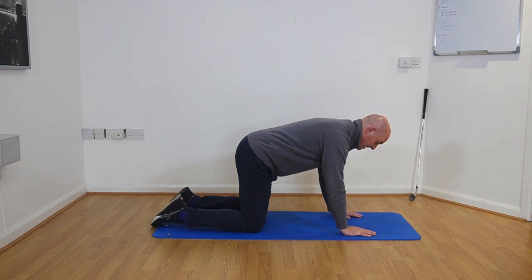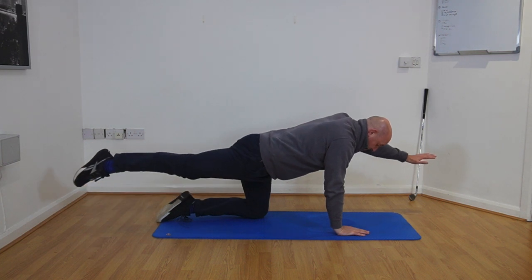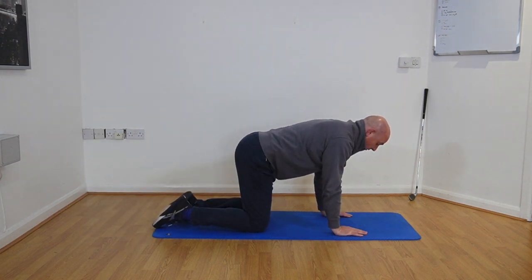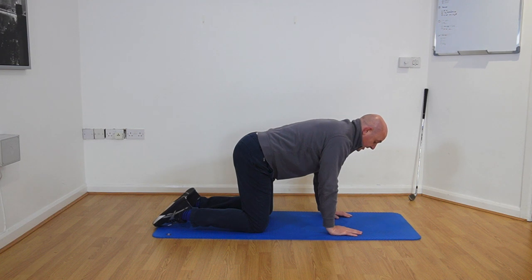This exercise is the bird dog. Starting in a kneeling tabletop position, this targets the core using opposite arm and leg movement. As I lift my right arm, I lift my left leg, reaching that leg behind, then come back down. Swap to the other side — reach the leg back and come back down, engaging the abdominals throughout. This works the stability of the whole body. We're aiming to do eight to ten repetitions on each side.